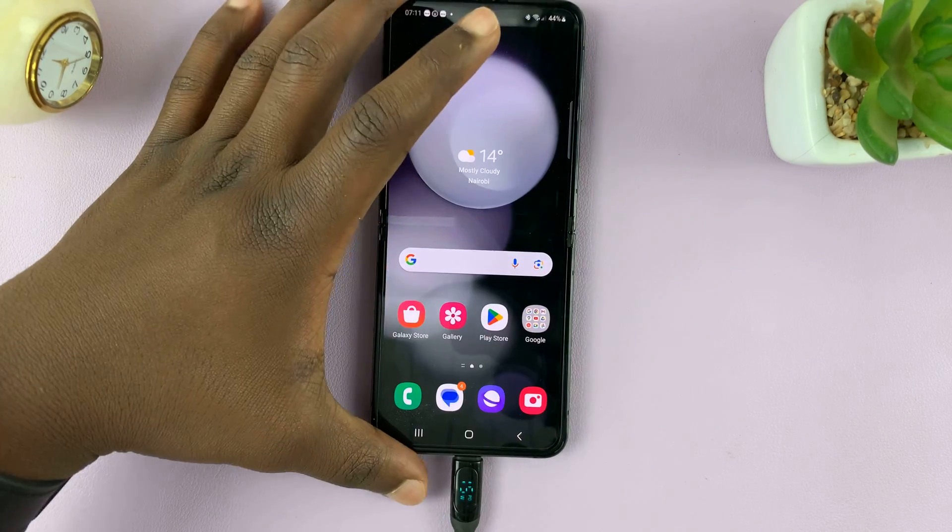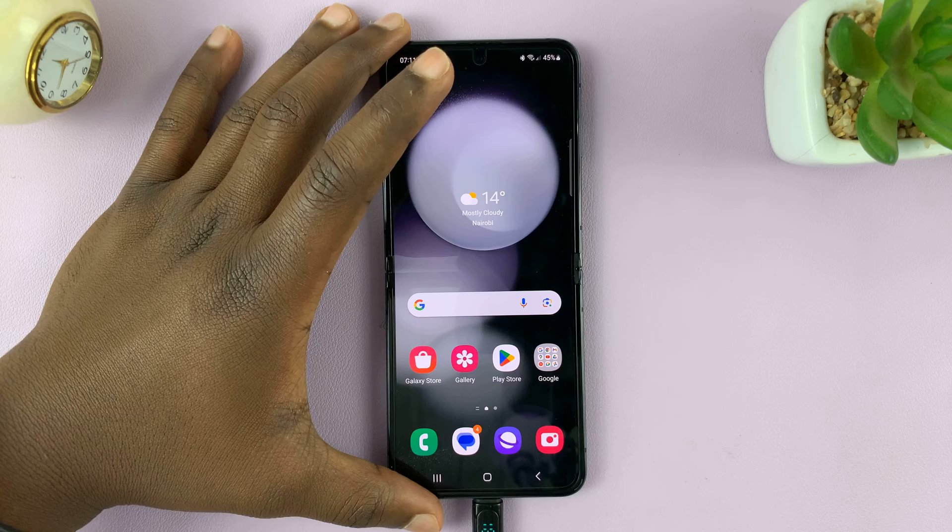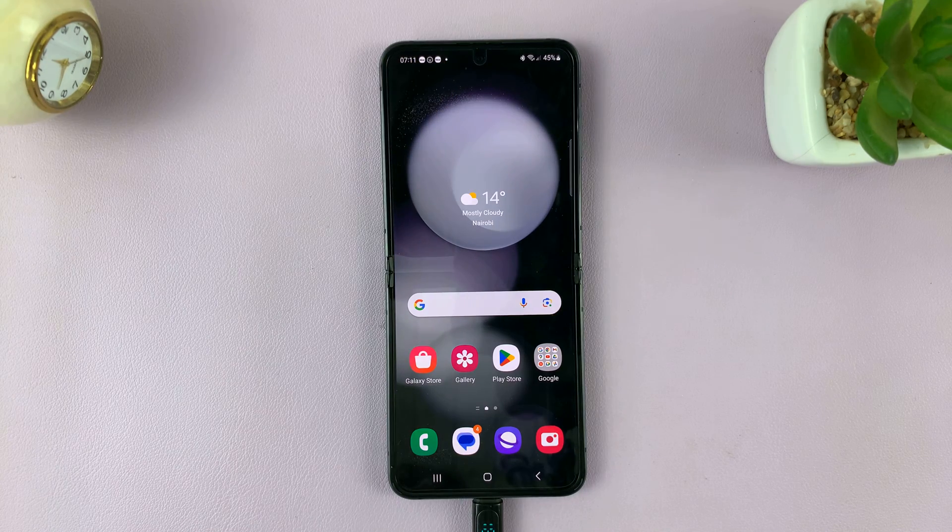And that's basically how to enable that feature on your Galaxy Z Flip 5. Thanks for watching — comments and questions down below, and good luck.